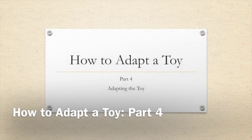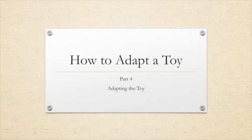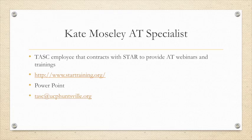Hello and welcome to how to adapt a toy. This is part four in the adapting toy series — the final video in which we'll review how to actually adapt the toy. My name is Kate Mosley and I'm an AT specialist. I am a TASC employee that contracts with STAR to provide AT webinars and trainings.